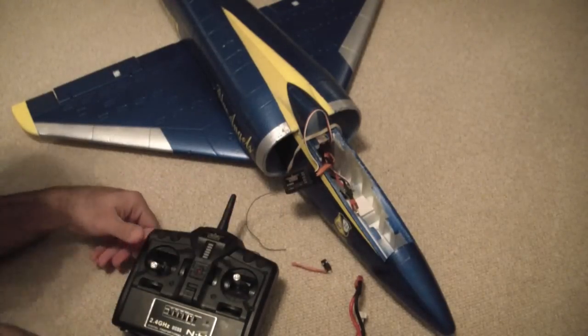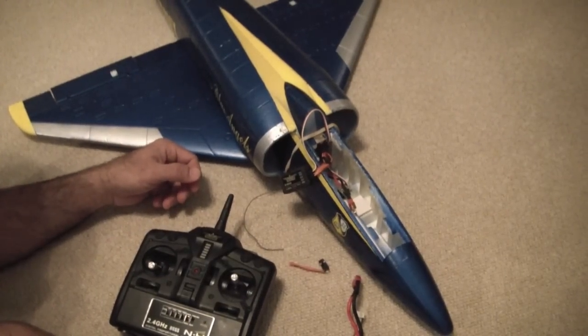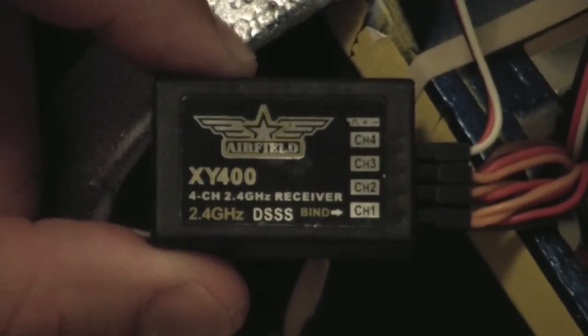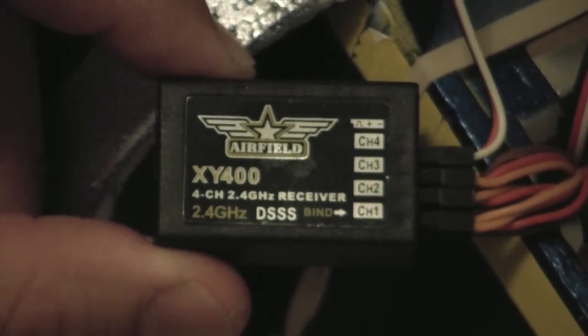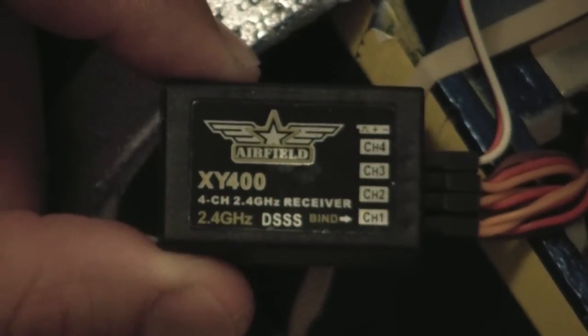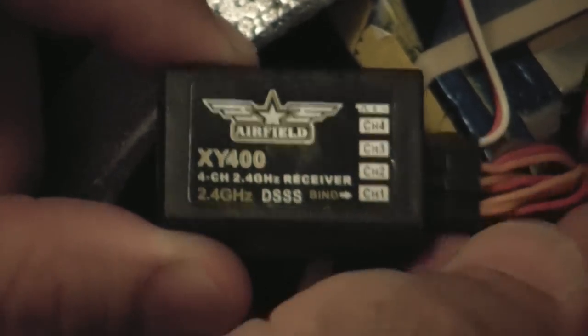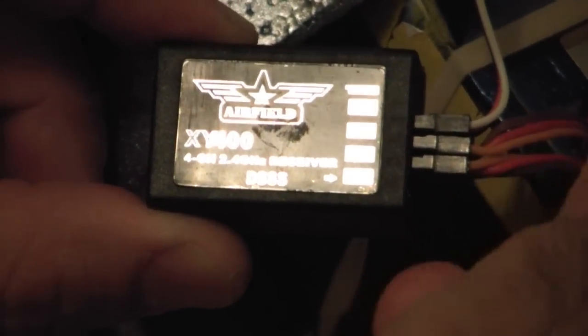I'm going to zoom in on the receiver. What we have is a four-channel receiver. It starts with channel one at the bottom and then goes up to channel four. The bind port is channel one, so I'm going to remove the plug for channel one.